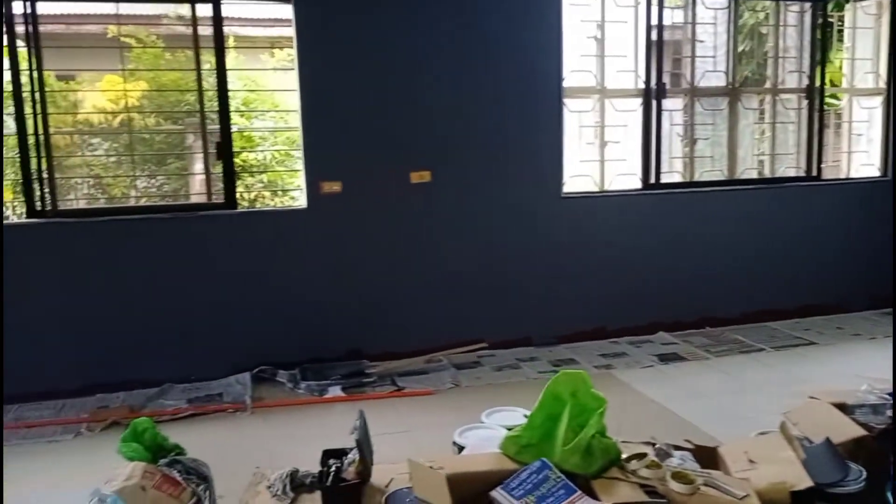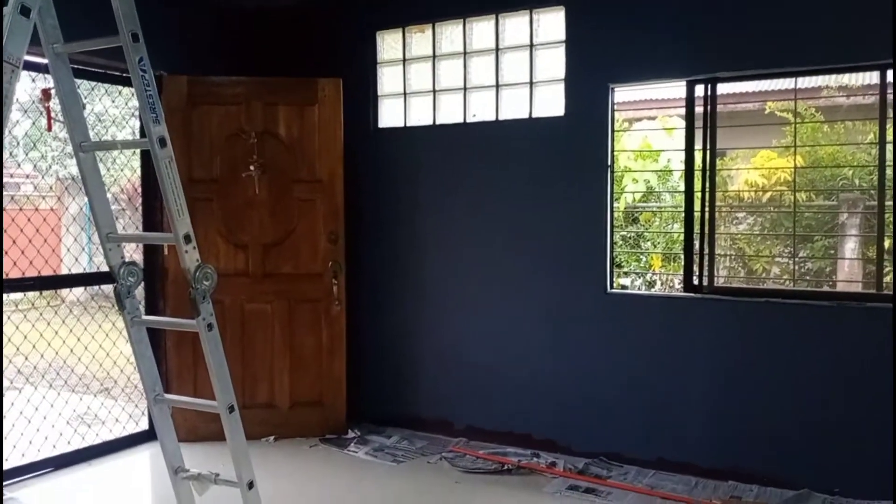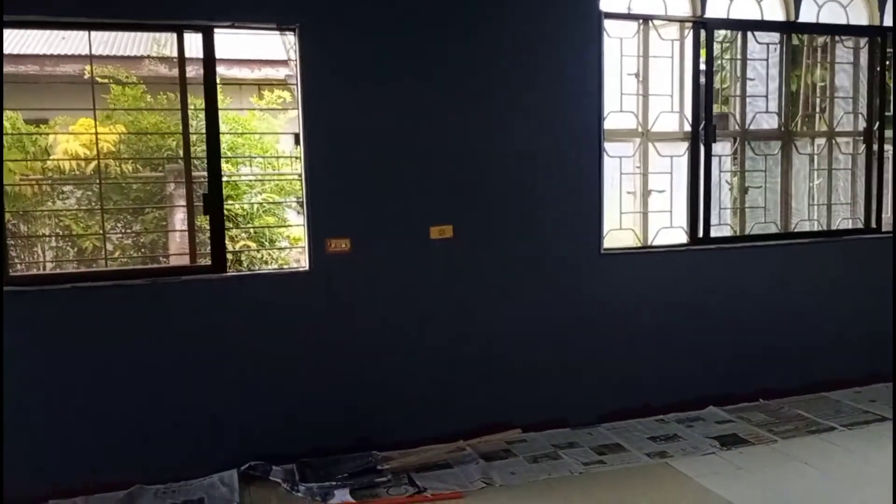Mostly the entire living room is painted. It's quite dark on this side.